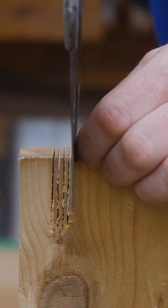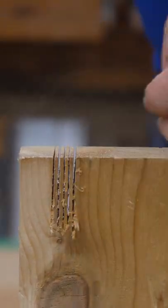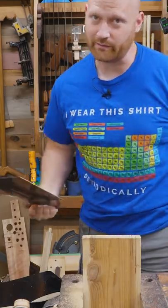Let the saw do the work. And you can get your saw cuts pretty close together with nice clean lines. So set up a camera and check yourself — are you in line or are you out of line?